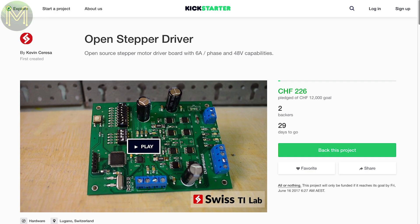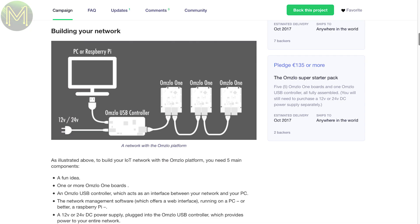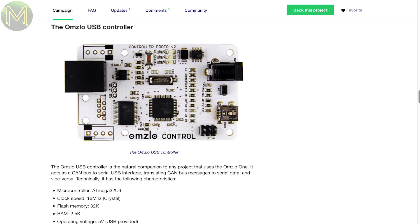First up on Kickstarter, there's a stepper motor driver capable of pushing out 6 amps at 48 volts, coming in at $50 US. It seems to be a decent board, but it hasn't attracted much interest. The Omslow One is an Arduino clone running an ATmega 328P with a built-in CAN bus, running off a 12 to 24-volt DC supply. They also have an Omslow USB controller based on an ATmega 32U4. Both boards can be powered directly from the RJ45 connector, in a similar way to PoE.